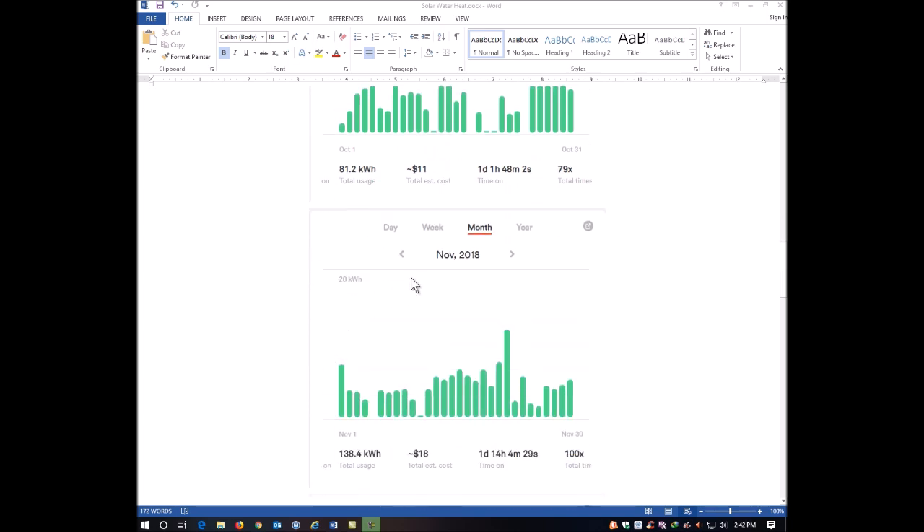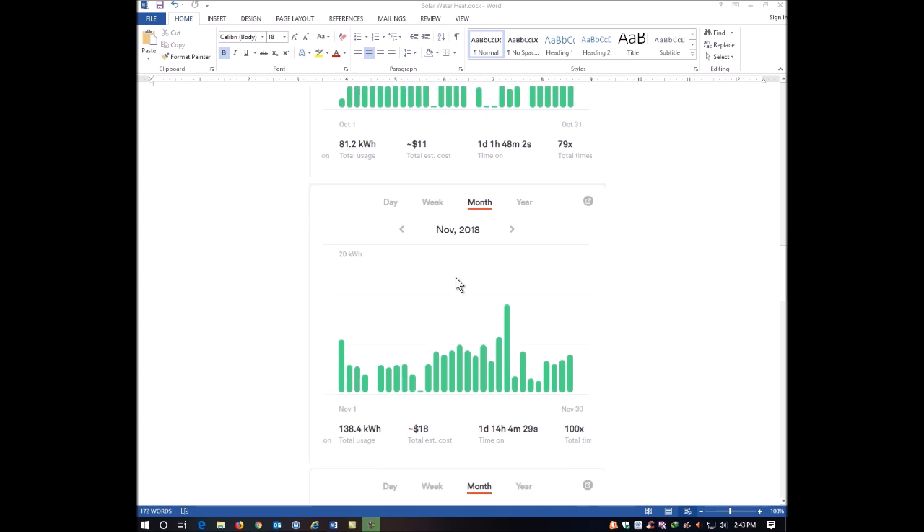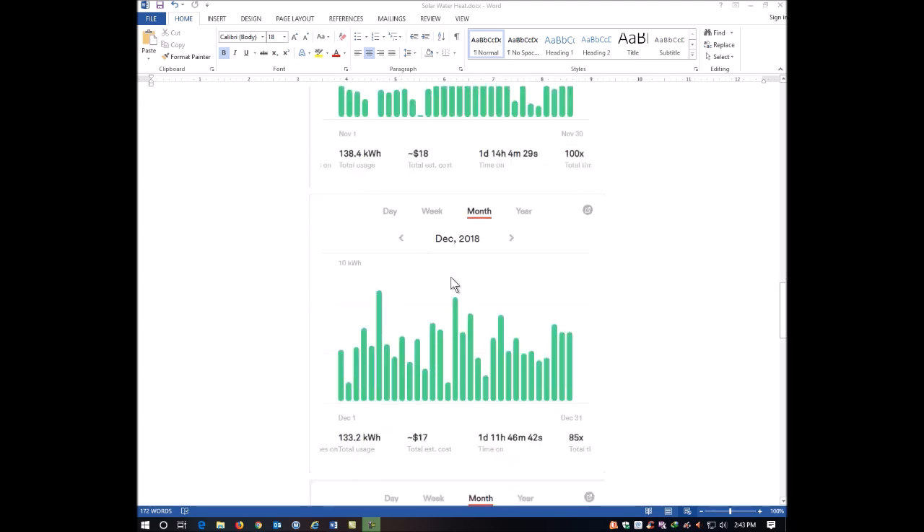In November 2018, the days are getting even shorter. Here in Ohio we have a lot of cloud coverage and very short days moving into November, December, and January. We're up to 138 kilowatts used by the hot water heater. Even so, I can see there were days it didn't come on at all. Moving into December, it looks like we used slightly less power than November, with the heater coming on fewer times.